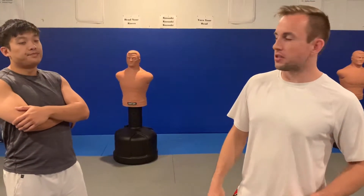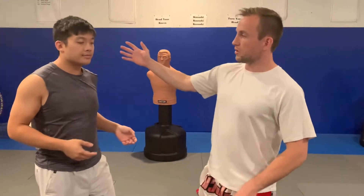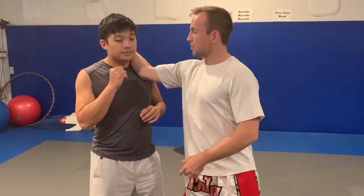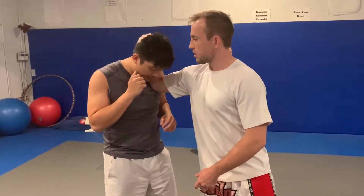The next position I want to talk about I'm going to call the inside wheel. That's not a technical name — this is what I call it. What it's composed of is one half of a tie clench. Wrestlers often call this a half collar tie. I'm high up on the head, leveraging the head down and forward while pushing my elbow into his chest, which gives me a little bit of structure to push and pull.